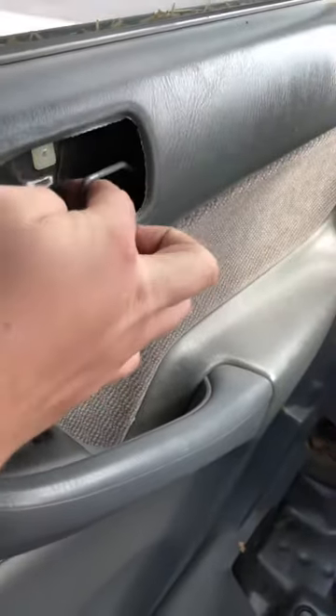What you can do is just grab this metal latch here, pull it forward towards you, and come to the outside handle and pull on it at the same time — and it pops open.